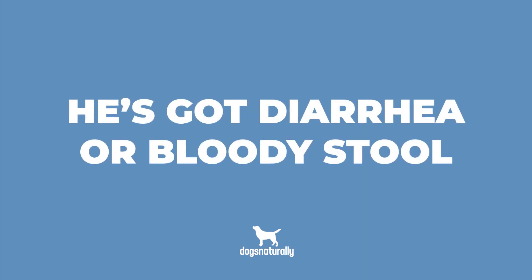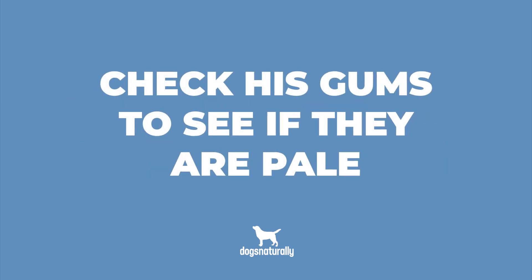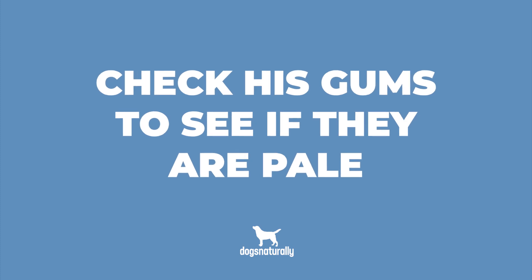He could seem weak or lethargic or maybe even faint, he's unsteady on his feet, he's got diarrhea or a bloody stool, and always check his gums — pale gums can be a sign of anemia.